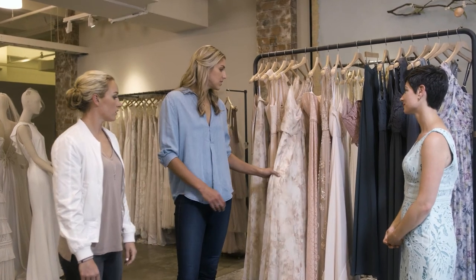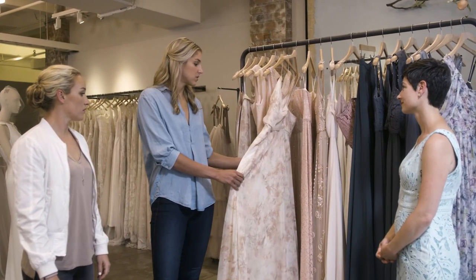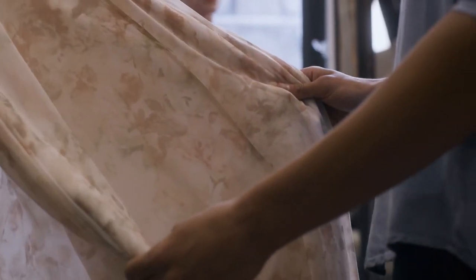My sister is my maid of honor and she has special needs, and I think it would be kind of cool to have her have a special dress that really just ties the whole wedding party together.